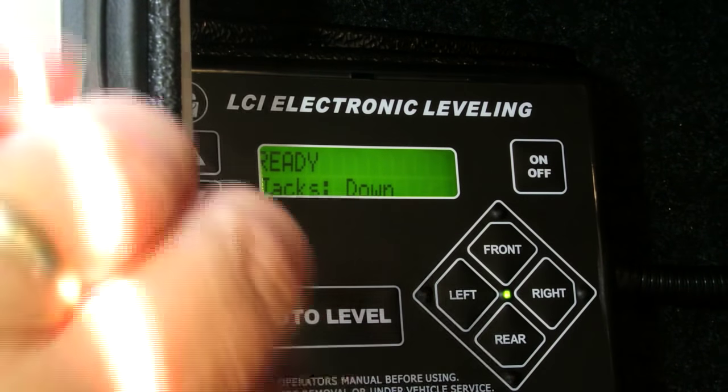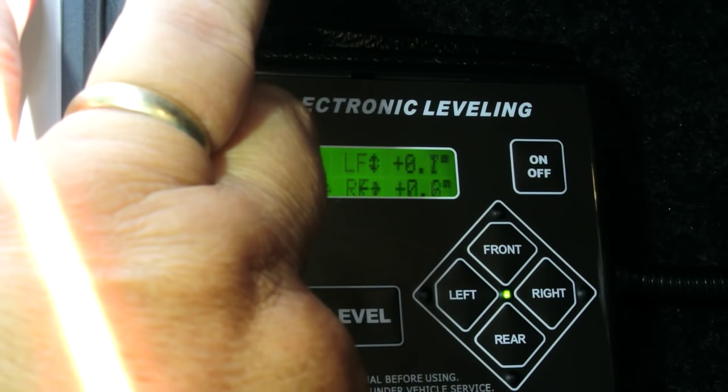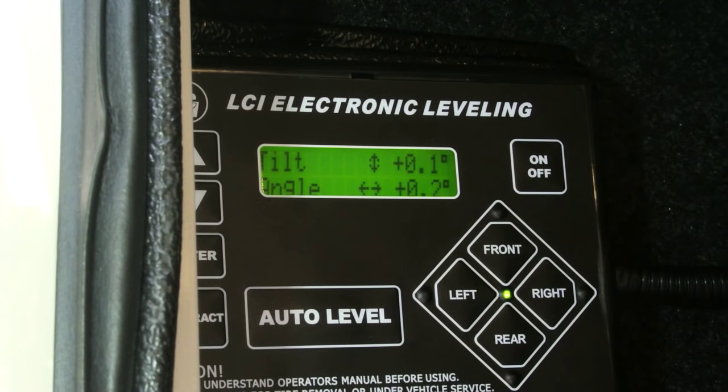I couldn't go through any of the menu selections — battery and all that stuff. It just kept repeating the error and said to retract all the jacks. I did that and nothing would work. Even the remote wouldn't work. The only thing I could get it to do was a special manual mode where I could raise and lower the jacks.